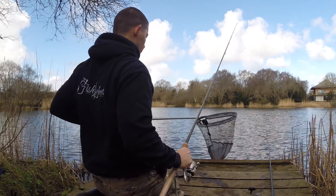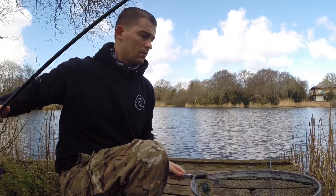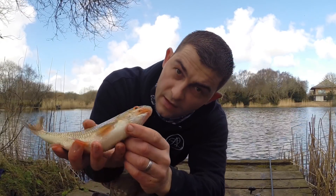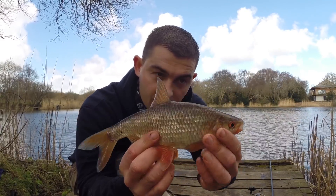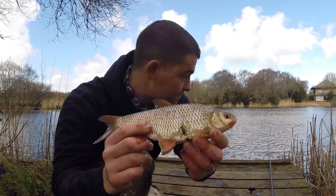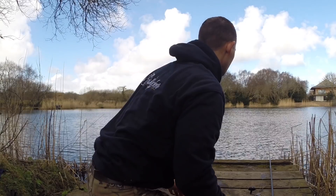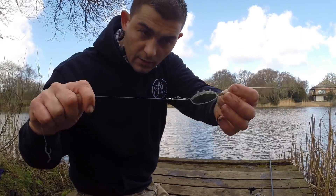It's another nice roach — this one's got some lovely colours on it, like a ginger chin. Again, another stunning fish. This wasn't supposed to be a silvers session, but it's shaping up that way. And again, as before, all it was is just a method feeder with a little hair-rigged worm on there.